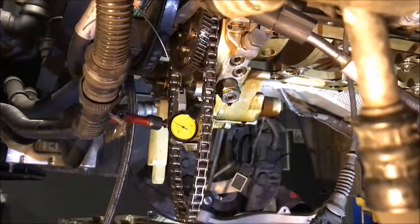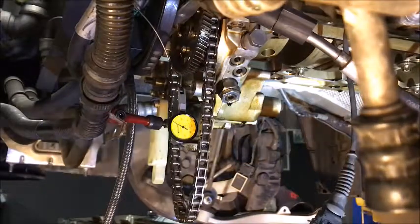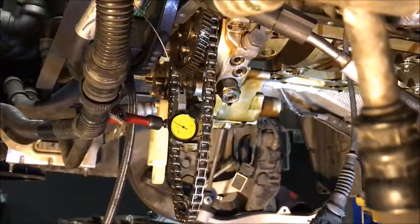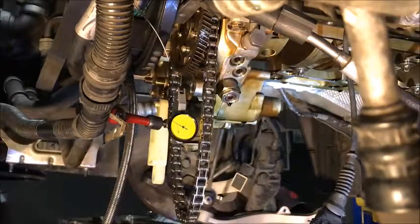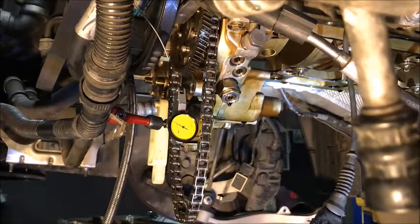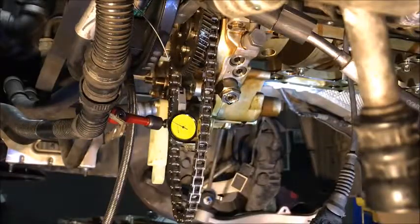All right, so we got all of our bearings done, everything's finished up there. So the last kind of odd thing we got to do, other than just general reassembly, is we got to set this lash on our vanos pump, because we changed our high pressure line that went up. So we got it all put together, it's snugged up on its bolts here and over on the back — there's three bolts.